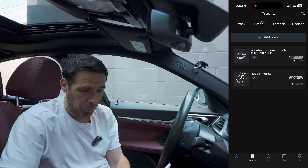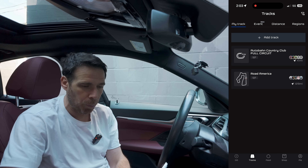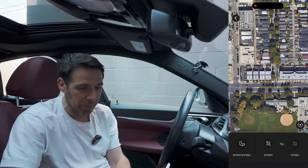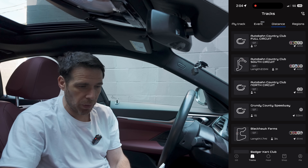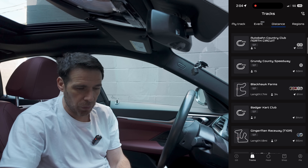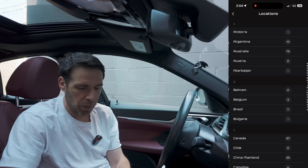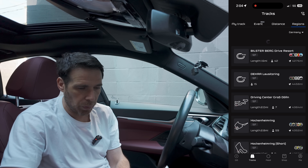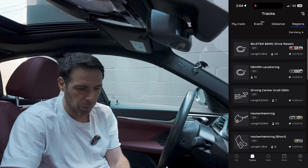Back on the home screen you can see the map showing your current location. At the bottom, hit Tracks — I already have two nearby tracks selected: Autobahn Country Club and the famous Road America. You can also add more tracks, and you're not limited to ones near you. Under Distance, tracks are sorted by proximity. You can also switch regions — for example, selecting Germany will show tracks there, including the iconic Nürburgring.